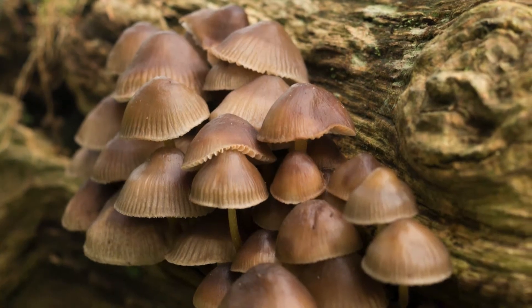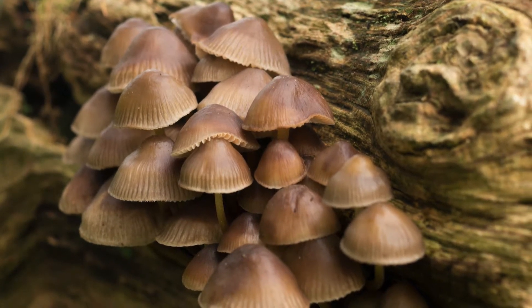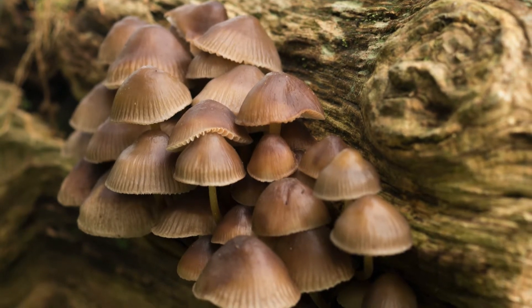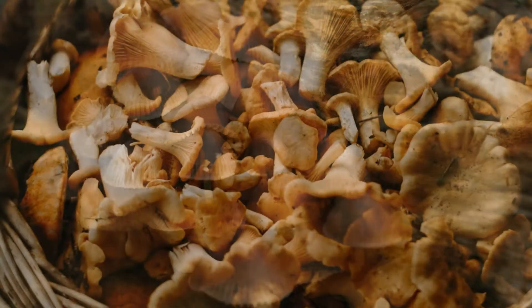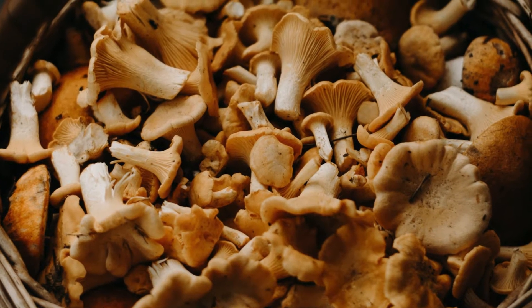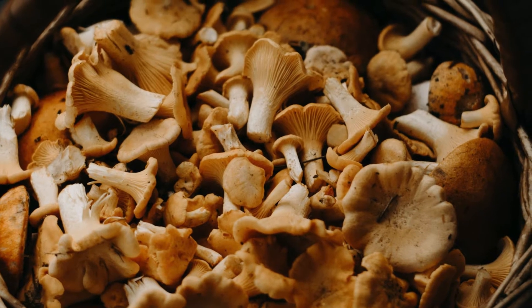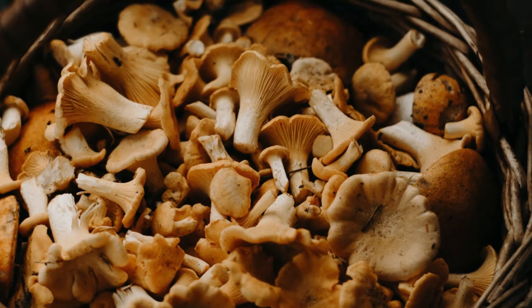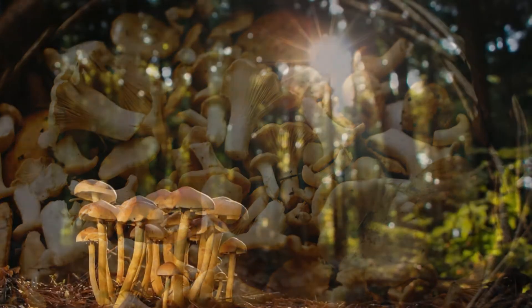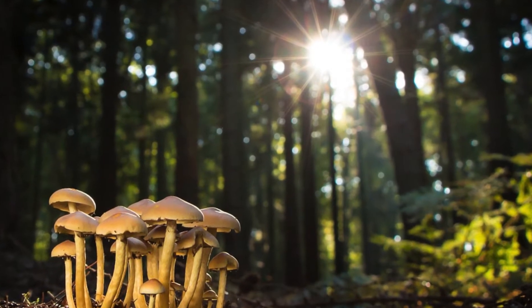This brings us back to the mushrooms. These pins or primordia form mushrooms, provided they don't get too cold, too wet, or especially too dry. What is most important to remember is that as mushroom growers, your job is to support the healthy and rapid growth of the mycelium and then provide the right conditions for the primordia and mushrooms to form. Again, those conditions are temperature, humidity, oxygen, and light.